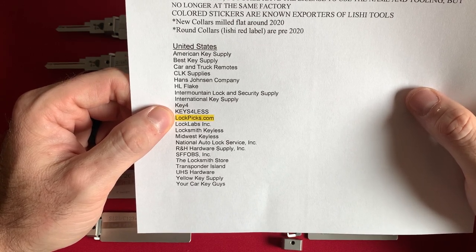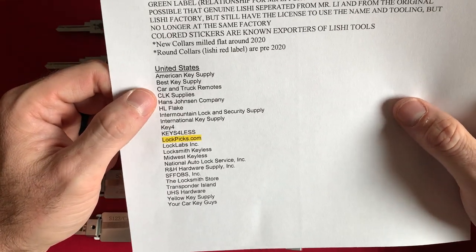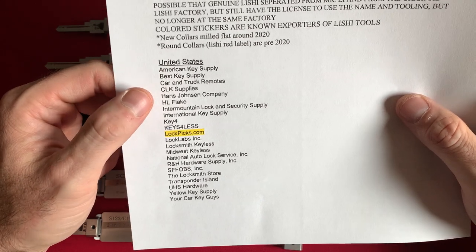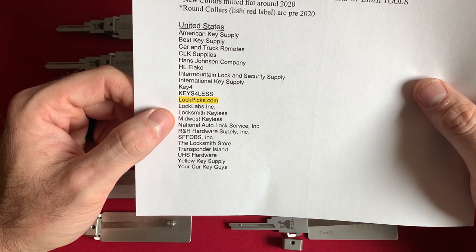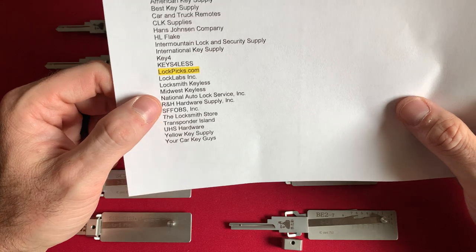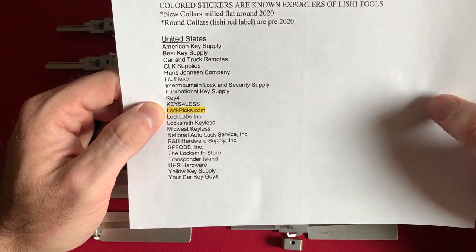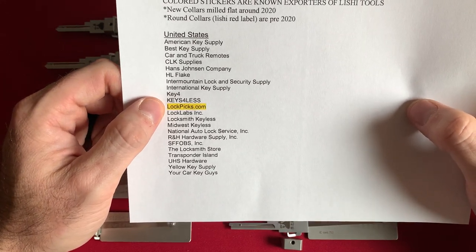Compared to the rest, HL Flake's a big one, CLK is a big one, Best Key and American Key Supply are pretty big, Intermountain Lock Security is pretty big, and UHS Hardware is pretty big. But of all of these, Lockpix.com to me is the best hassle-free one. You get free shipping on any orders that are above $149 USD.